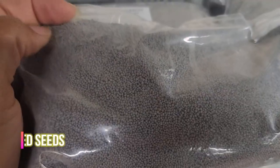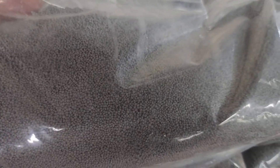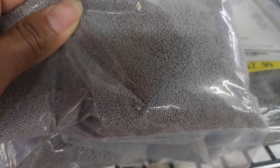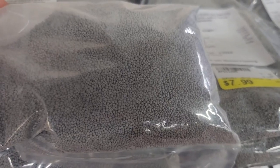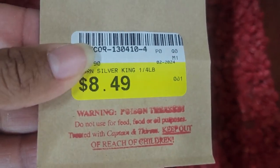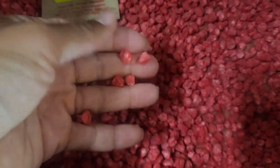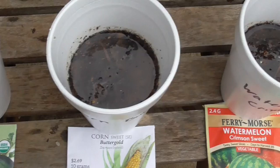Number ten: pelleted seeds are small and weirdly shaped seeds covered in an organic clay-like material to make them easier to see and handle. These seeds are generally used for covering large surface areas, such as clover seeds used for deer food plots. Coating the seeds saves time spacing them out rather than going through and thinning them later. Number eleven: treated means that seeds are pre-treated with fungicide to prevent disease and are usually dyed to identify them as chemically treated. Pre-soaking seeds in compost tea is a natural way to give them an immunity boost.